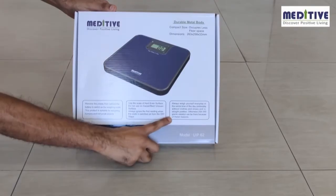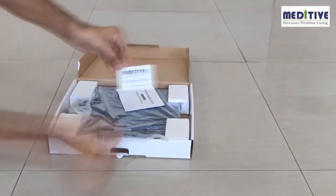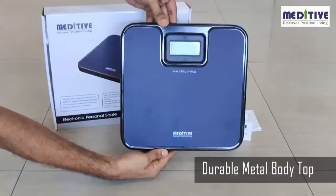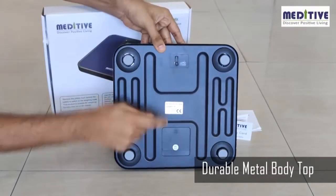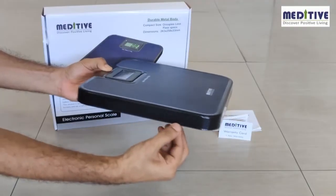The Meditative human weighing scale is designed using a durable metal body. Please read the instructions on the box and the user manual to understand the product and warranty. The scale has a strong platform and base, so there is less chance of breakage unlike the usual glass body scales.